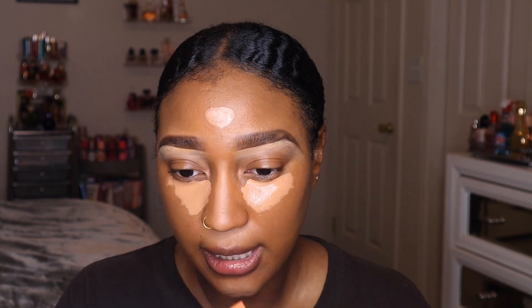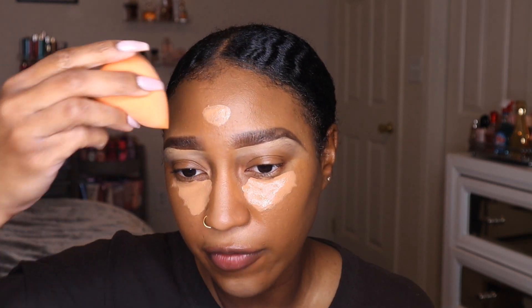With this concealer I'm actually going to do two layers because it's very liquidy. It's definitely good coverage, but I love layering it because of the texture — I feel like it just makes my face look flawless when I do two coats. Do what you want with your makeup and tailor it to you.